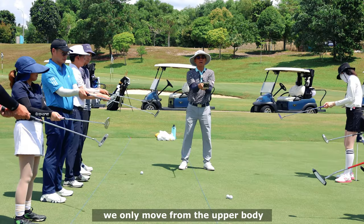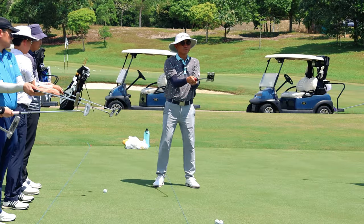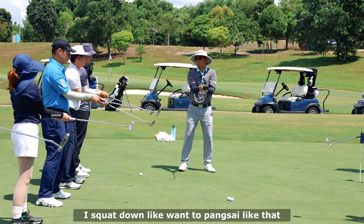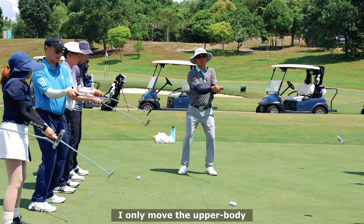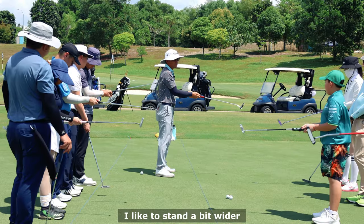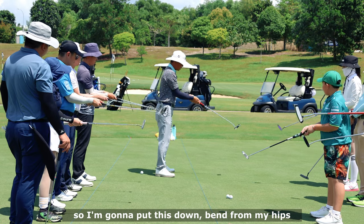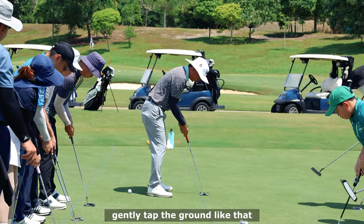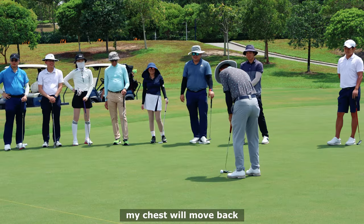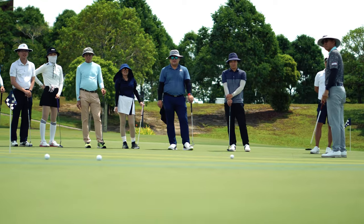When we move, we only move from the upper body - the hips don't really move. If the hips move, I squat down like I want to punch. You can feel your thighs are locked. I only move the upper body. I like to stand a bit wider because I want to lock my hips. Bending from my hips, when I come to this position I should be able to gently tap the ground. My chest will move back and you will feel a very light feeling when you hit the ball.